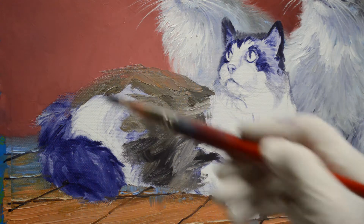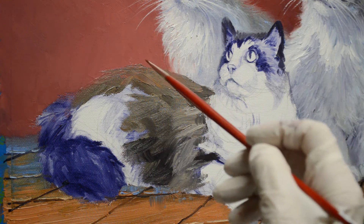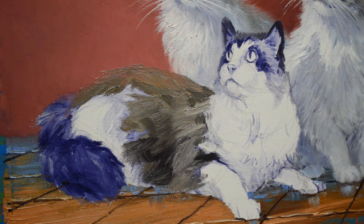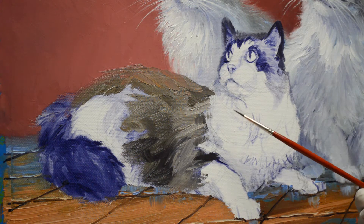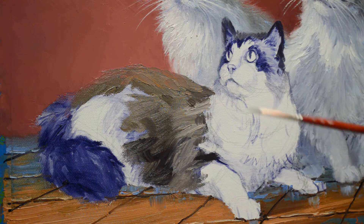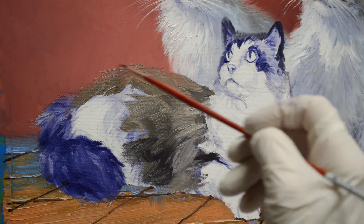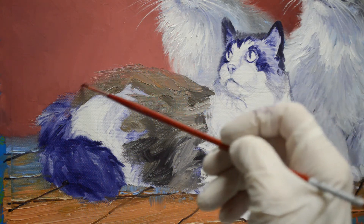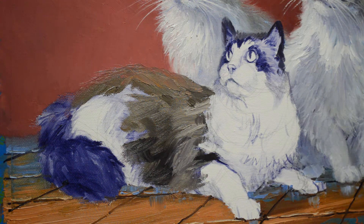The background's still wet, so I can really get the softness of that fur going into the background. I'll take a smaller brush — this is called a round, a number four round. I like the synthetic sable brushes. The bristle brushes are too hard and the bristles kind of splay out, so I prefer the synthetic sables. They just give me a nice result.